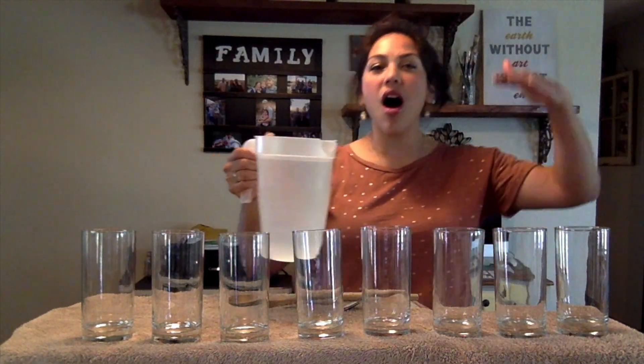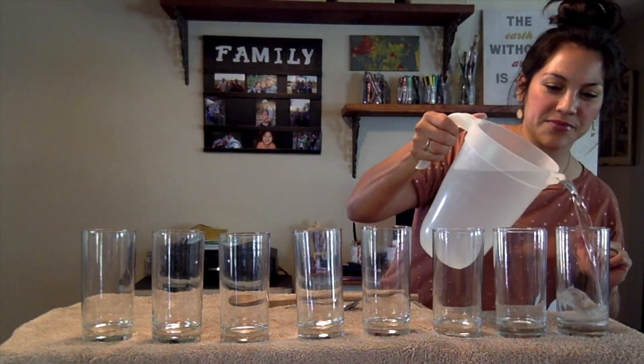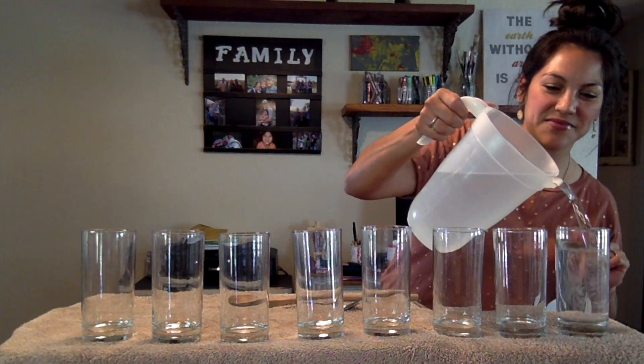Now the first step is going to be filling our glasses, but we don't want them all to be the same — we want them all to sound different. So the first glass I am going to fill up, I am going to fill it up all the way to the very top. The next glass I fill up, I want to fill it up but not all the way to the top, just a little bit below.